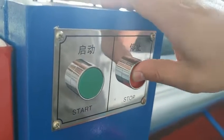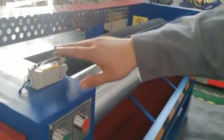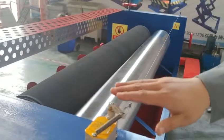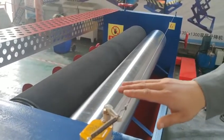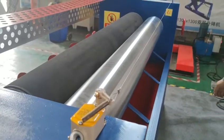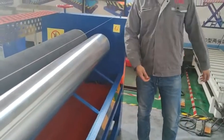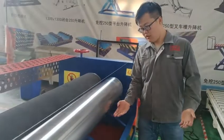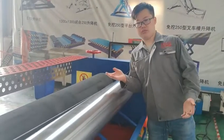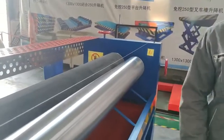And this button is stop. You can press this button to stop this glue spread machine. So now we start again. This is a worker protection switch. So when the worker is working here and puts the board into the machine, this is a protection limit for the workers.